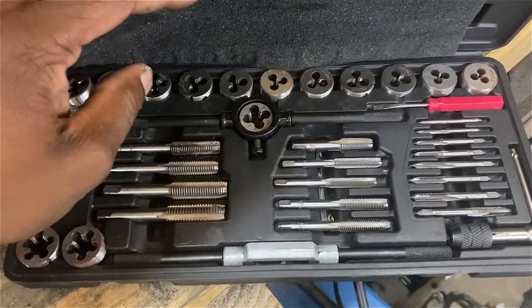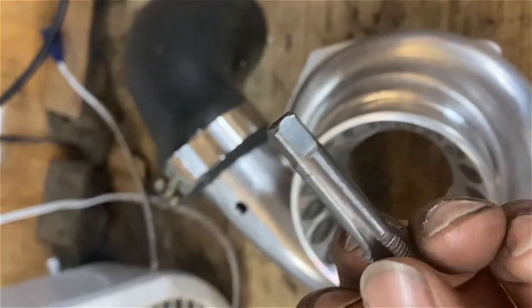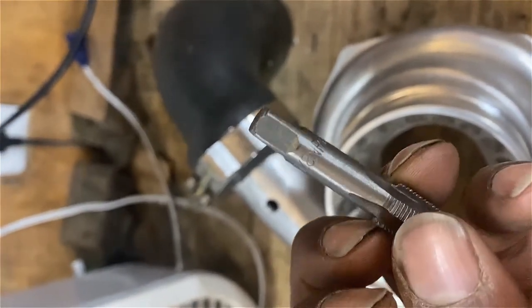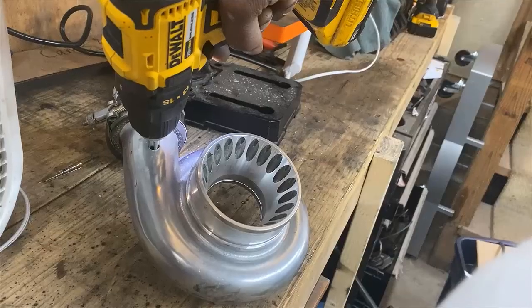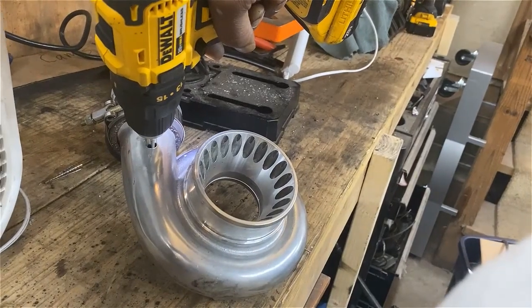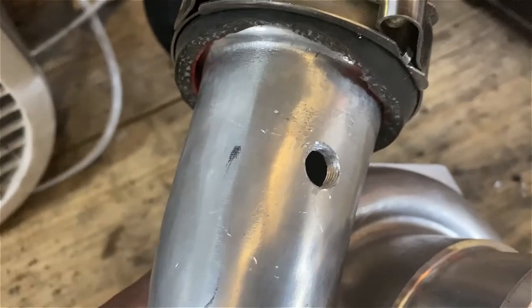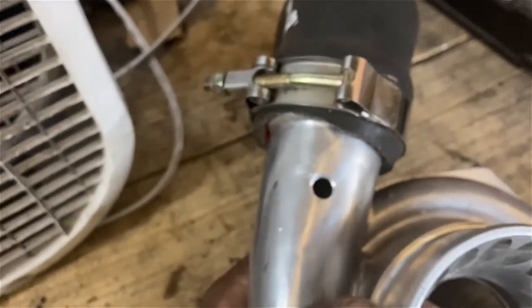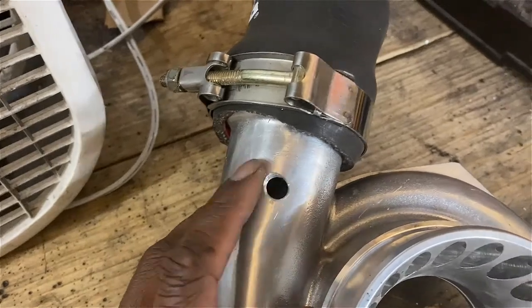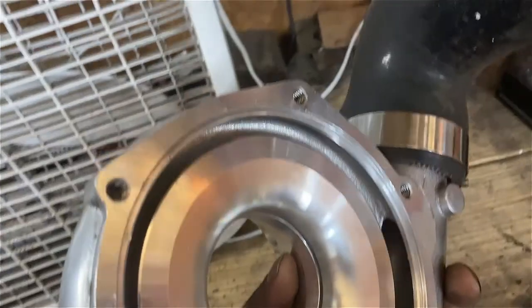The bit will say what size tap you need — this says 1/8 NPT, so make sure that matches up with the fitting you bought. I'm going to put the camera down and hold this with my hand to make sure I get a good angle. A couple seconds later — got some nice threads cut. Now I'm going to go ahead and test my fitting, make sure it works, clean this up using some air and water, because you definitely don't want little aluminum flakes inside of here.